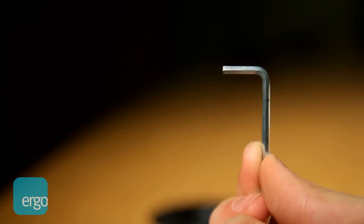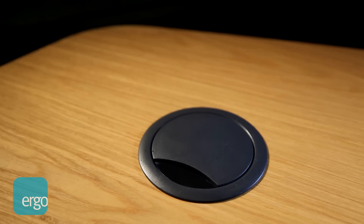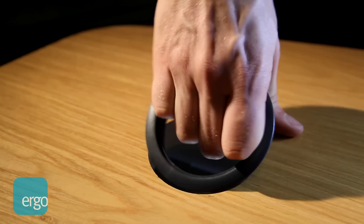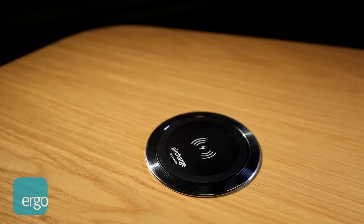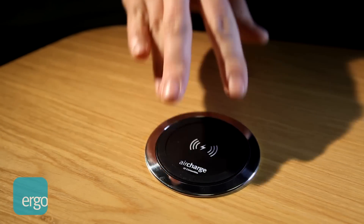Developed with a simplistic assembly process requiring one Allen key, which is provided for ease of installation. AirCharge adapts the 80mm standard hole size, largely available or easily applicable to most desks. Simply pass the 2m long wire first and place AirCharge in the hole. Now orientate it in the direction you prefer.